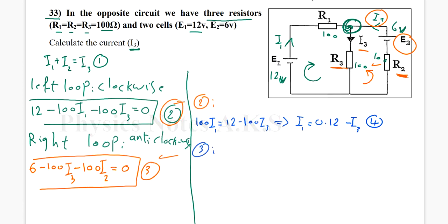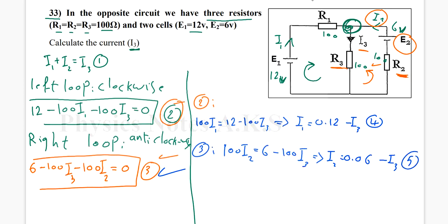From equation three, I find I2 in terms of I3. Taking 100·I2 to the other side gives 6 minus 100·I3. Dividing by 100: I2 equals 0.06 minus I3. This is equation five.